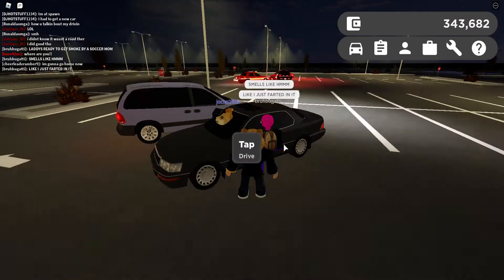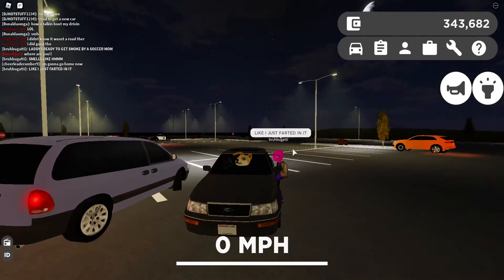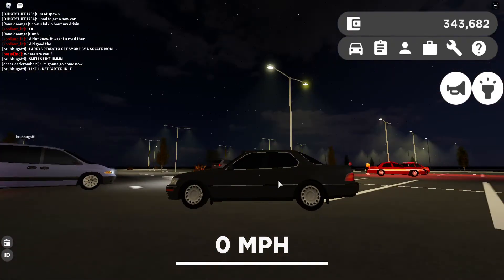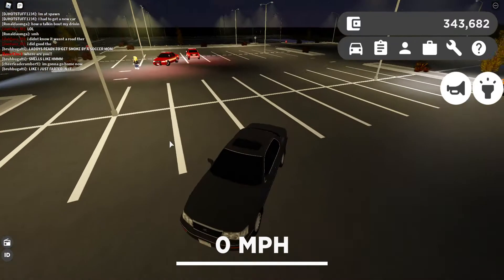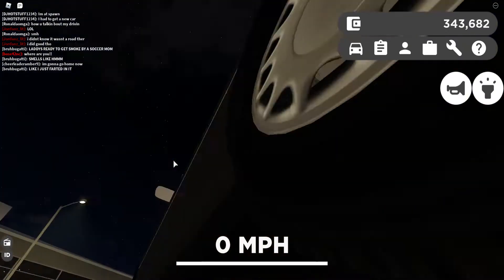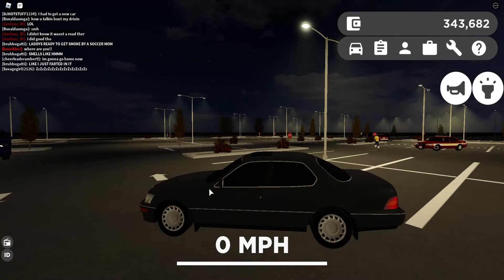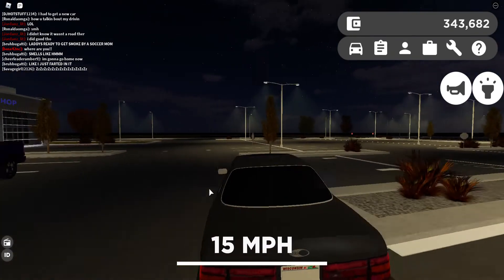It just fits in with the Crown Victoria. So without further ado, let's start this thing up. One startup for a 90s sedan. Let's honk — that's the same horn as the Crown Victoria. Let's rev. Okay, that's the rev. Now let's take this through the main highway.